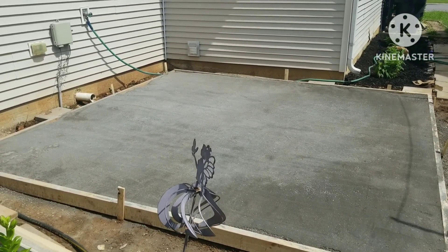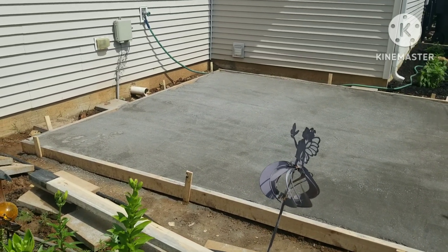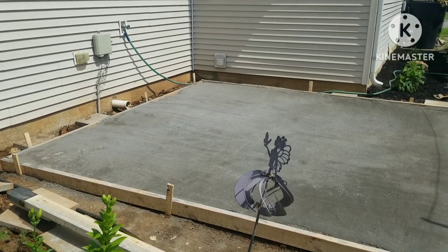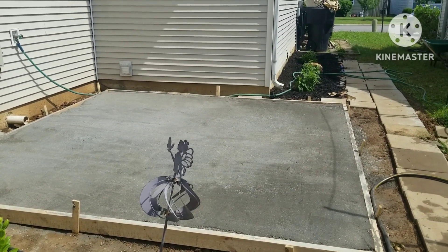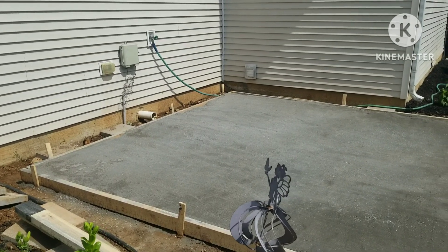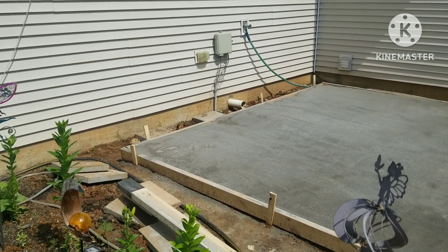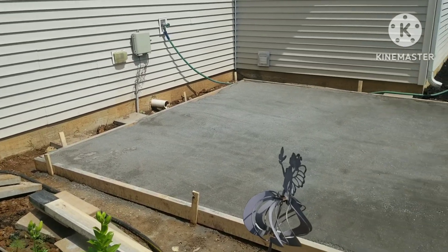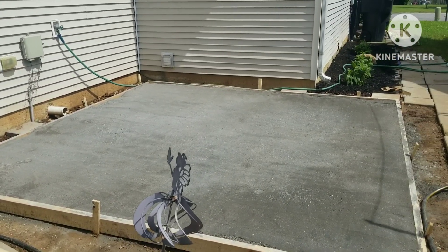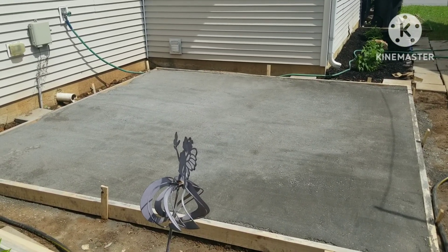I could hear how hard it was raining last night. So I just gotta sit there for a couple days, and then I could take the frame off. I'm probably gonna wait till next weekend because we're gonna be getting a lot of rain here all week long, and I want this thing to be fully cured and dried when I take off the wood frame.